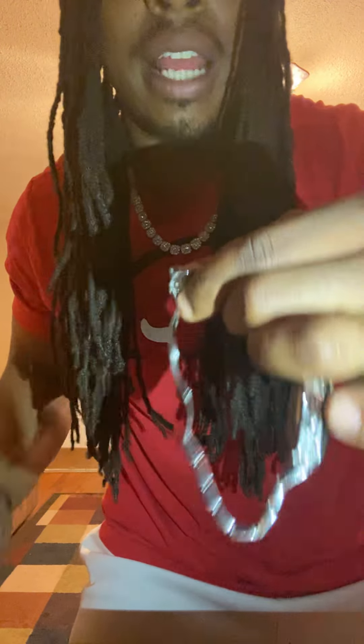The pin should be sitting up like that. Pull that out and your link should follow. Put that link to the side.